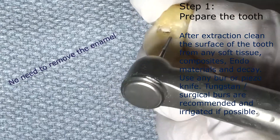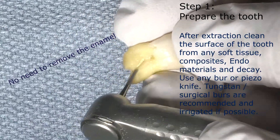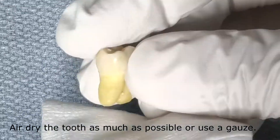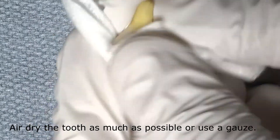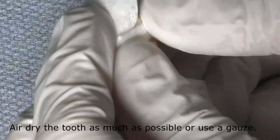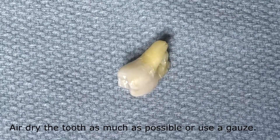No need to remove the enamel. After mechanically cleaning the tooth, we air dry the tooth with an air syringe as much as possible, or we can also use a gauze. It's important that the tooth will be completely dry.